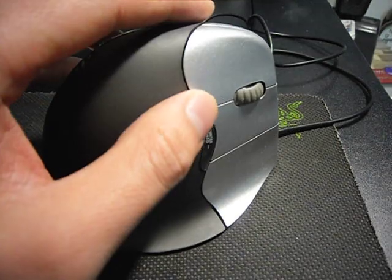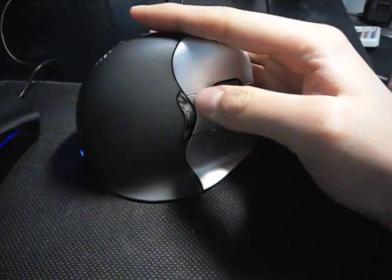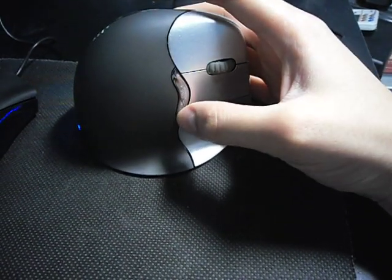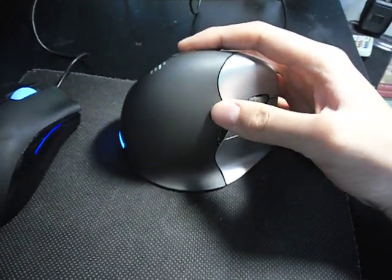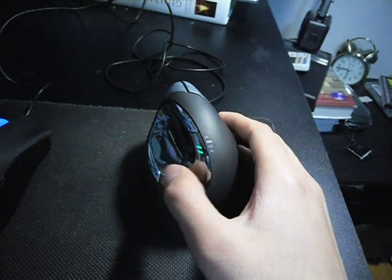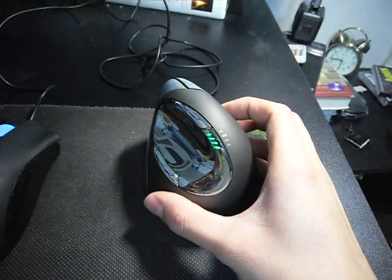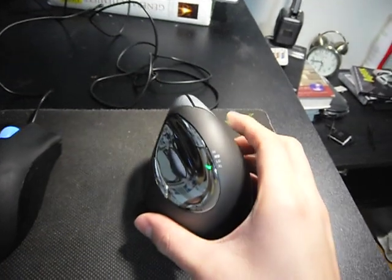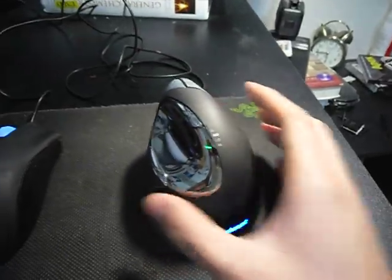On top you can see there's a toggle button strip — one goes up, one goes down — and what these do is control the scroll rate of the mouse. The green light goes up as you hold the upper button and goes down as you press the lower button. This essentially controls how fast you're moving your mouse: you can zoom across the screen or go super slow if you're drawing.